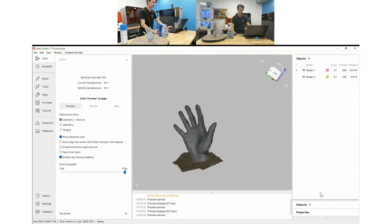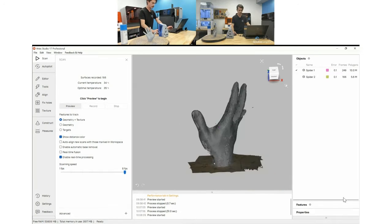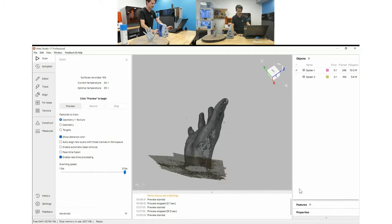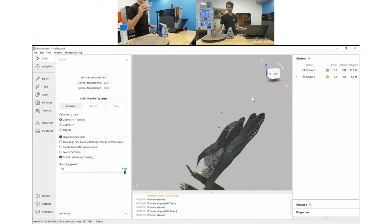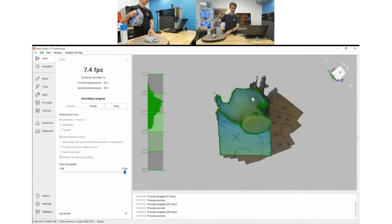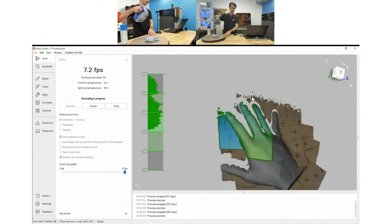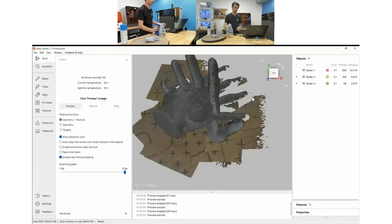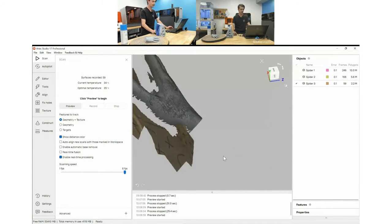Now we have two scans — these can be turned on and off independently so we can work on them piece by piece. I noticed I have a little bit missing on this side too, so I'm going to turn the hand completely face-down and get another scan. That's one of the great things about Artec — if you notice you're missing something you can always jump right in and add that information. It's quite a breeze.